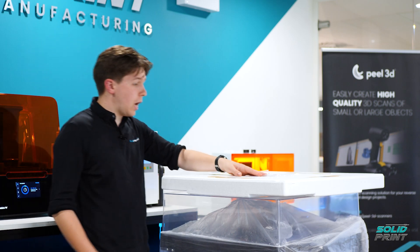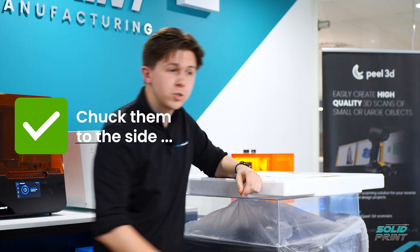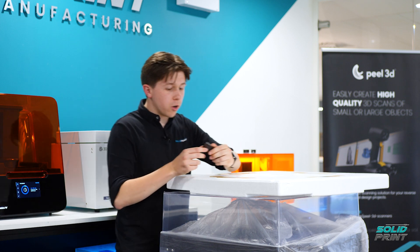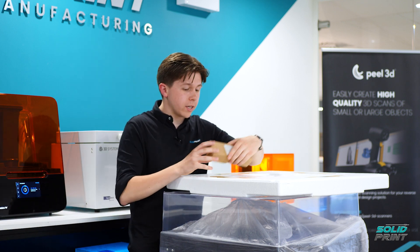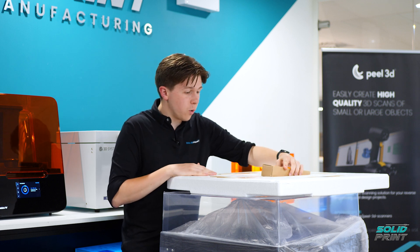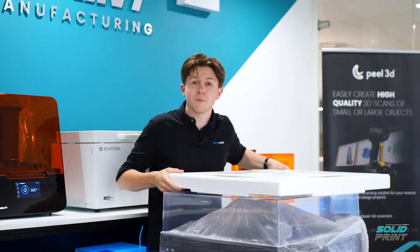So what's in the box when you first open it up? First off we've got the instructions — chuck them to the side. Next up we've got a couple of Allen keys, which will come in handy later on. And finally we've got some plug sockets — five different ones — so wherever you are in the world you'll be able to operate this machine.